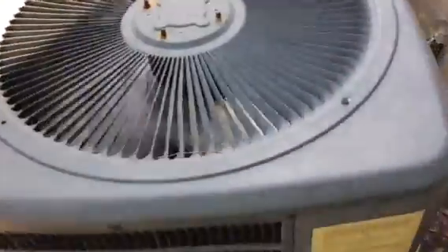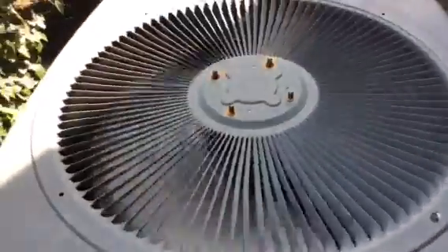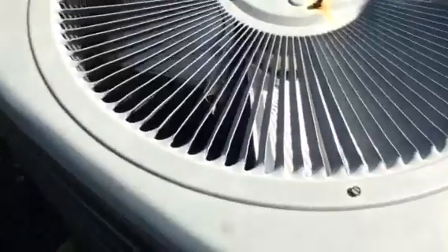A little bit buzzy but very quiet. And this is a 2008 2-ton 13-SEER Goodman heat pump.